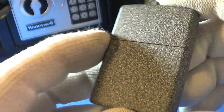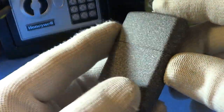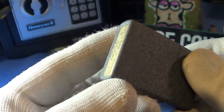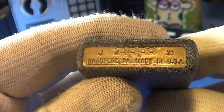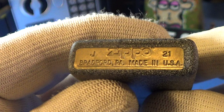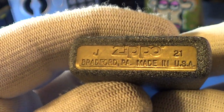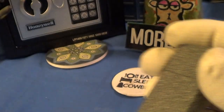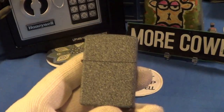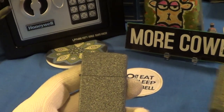This is one of the most scratch-resistant finishes that Zippo makes. It's kind of like a granite surface. This one was made in J of '21 — I believe J is October. Excellent stampings on that brass case and it's got a real good sound.